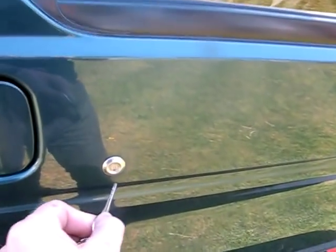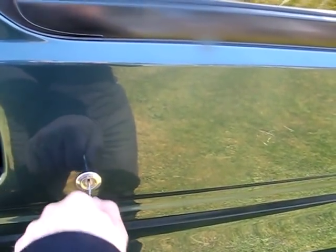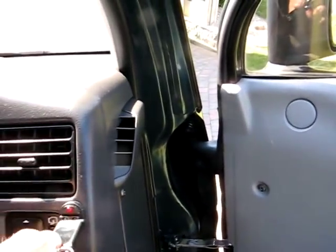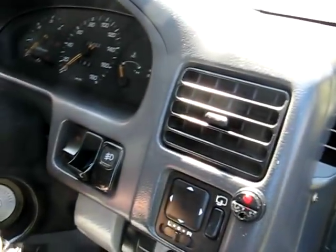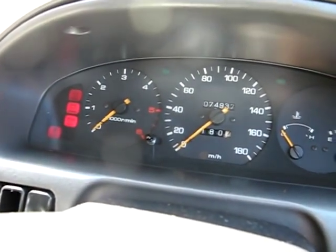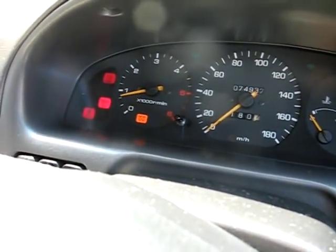This particular model has not a remote central locking but it has manual central locking. It has a touch immobiliser — just touch it, put the key in. Because the door is open it makes a beeping noise. Like the old 90s diesels you have to wait until the light goes out, and then it starts up straight away as it should do.